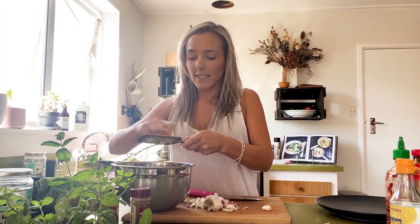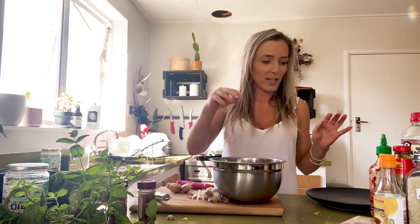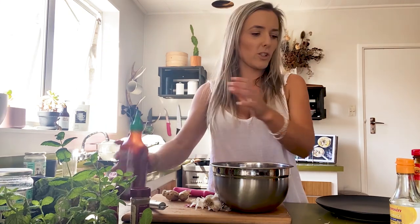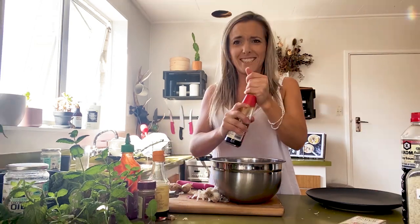Just grating the garlic in — I think I've done about four cloves so far. Put that in there and get all the goodness in. I like to put a little bit of sriracha in with the oyster sauce — always put sriracha in. Fish sauce, just a wee little bit. Oyster sauce.